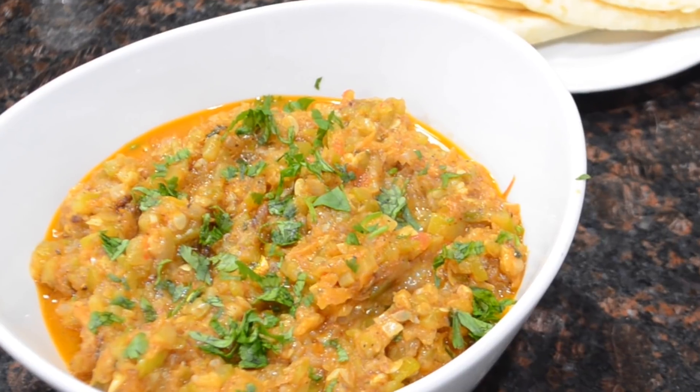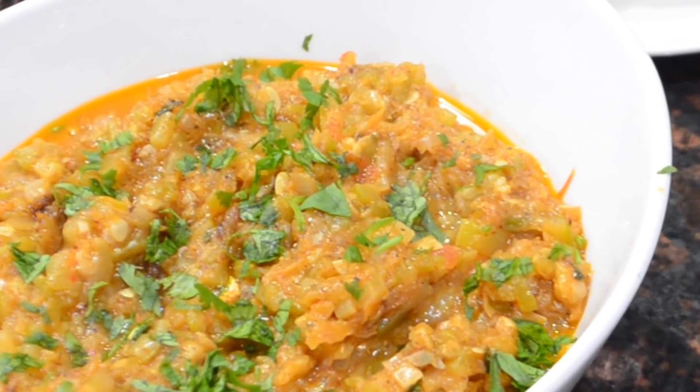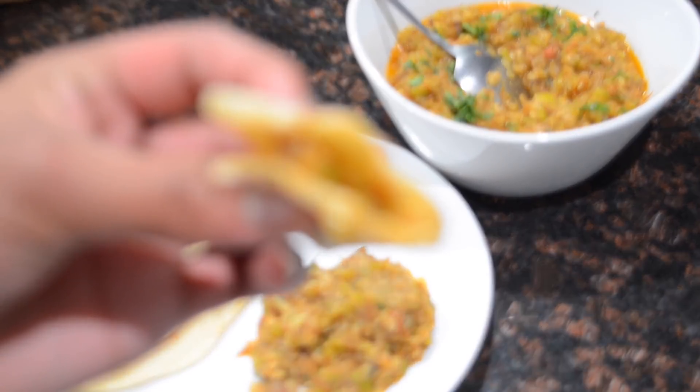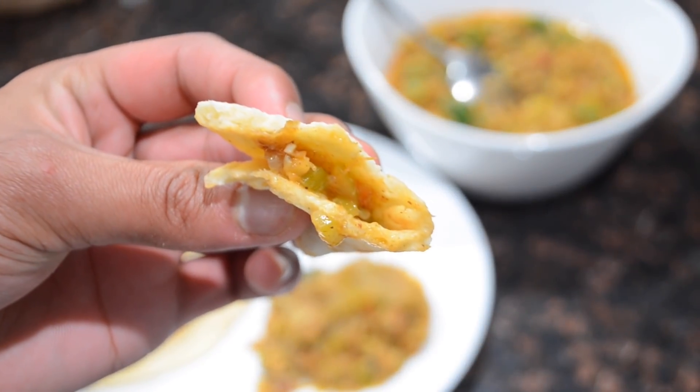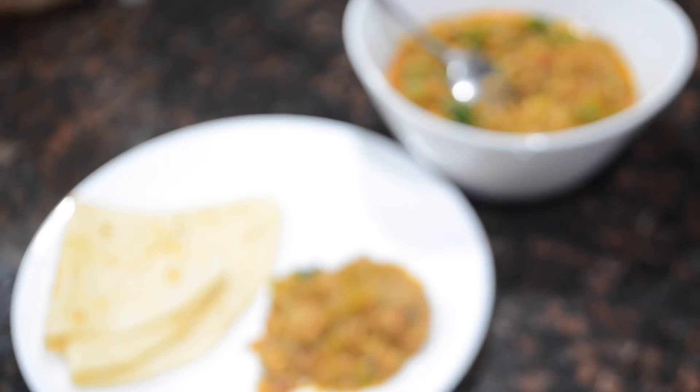I enjoyed mine with my cassava roti — go ahead and check out that recipe if you want to make it with your fried squash. I hope you all enjoyed this video. Give it a nice big thumbs up, make sure you subscribe if you're not subscribed yet, and keep leaving your comments down below so I'll know what to make you guys next. Bye guys!